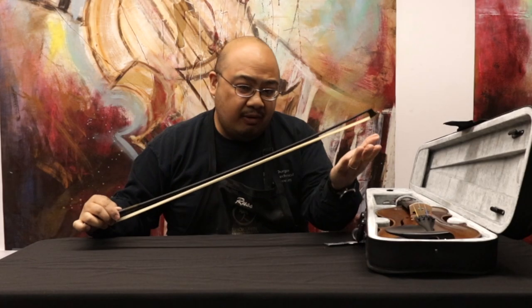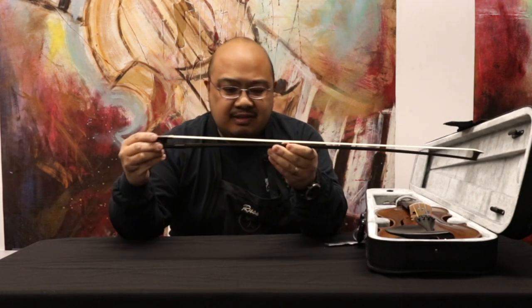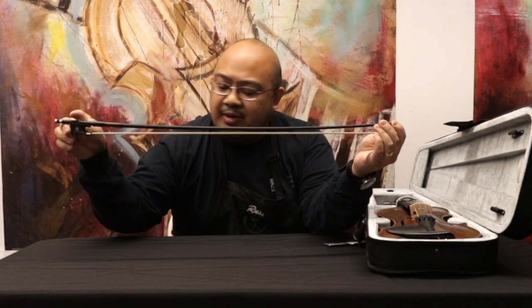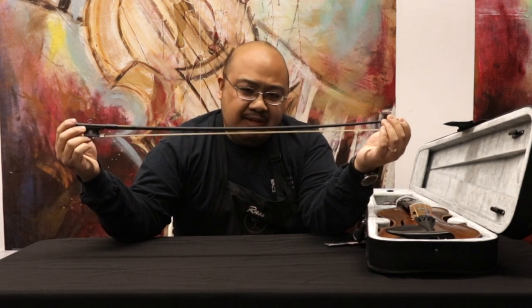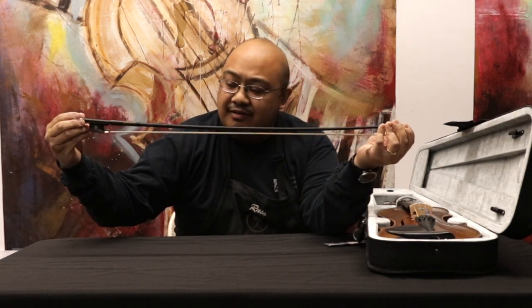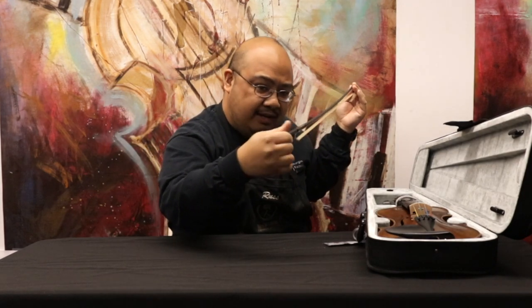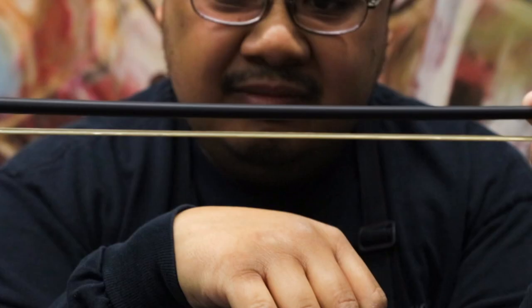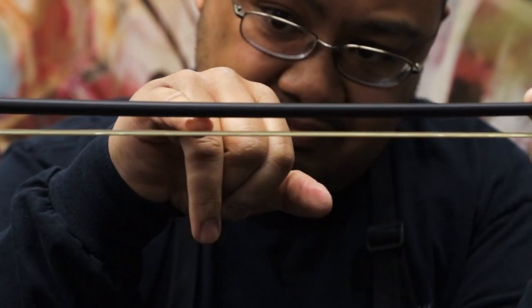How tight or how loose do you need the hairs of the bow? Here's the trick: the bow has a natural smile to it, and you want to make sure you keep that smile. You also want to make sure that the hairs are tight enough — turn clockwise until you get about a pinky's width of space right at the middle of the bow.